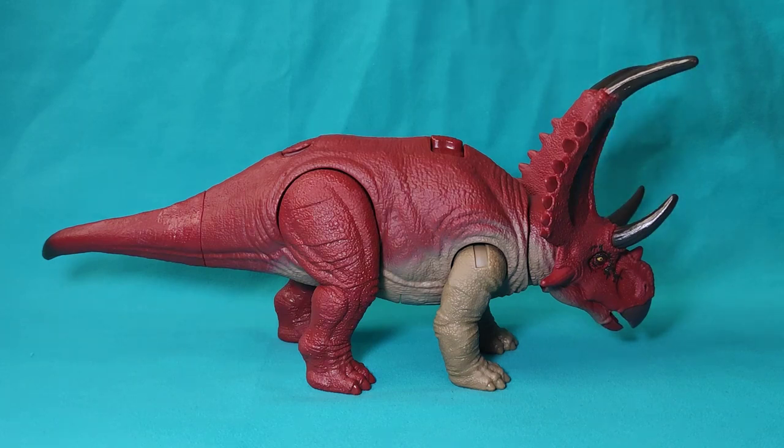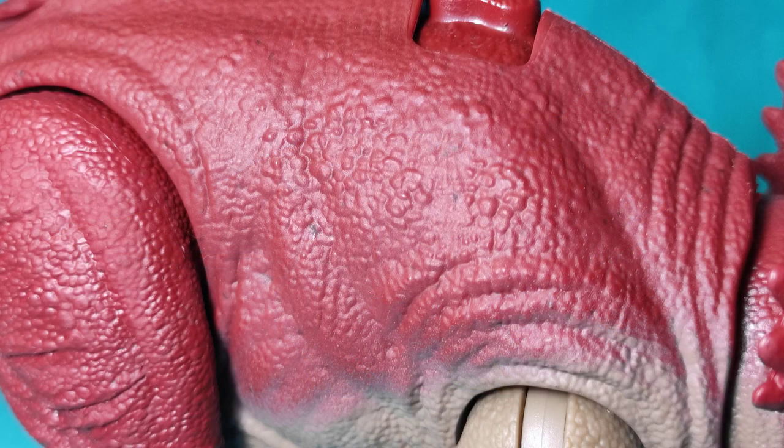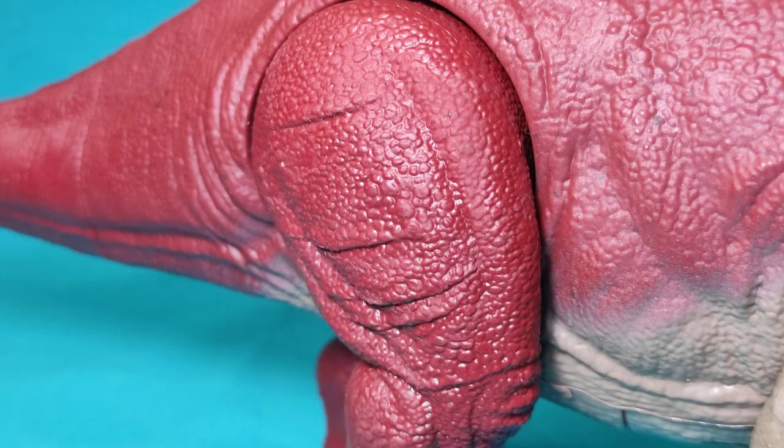Regarding the sculpting and detail, we are looking at a completely new figure for the Dino Tracker line, and in this case we can see they have done a great job in the sculpting and detail of the figure. We can see this in various parts, such as the sides of the animal, which are quite well executed and detailed — especially in terms of thickness, musculature, scale detail, and wrinkles. We must also highlight the rear legs, which show a great job in the sculpting of the various wrinkles, musculature, and scales — representing an improvement over past figures from this company.